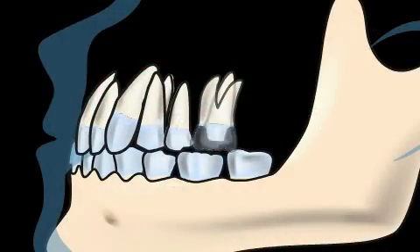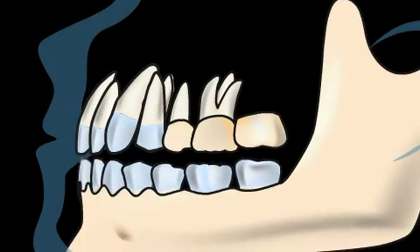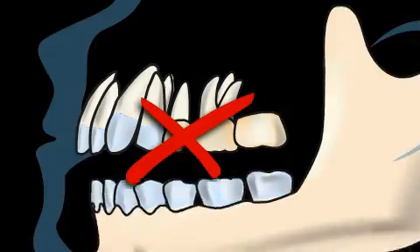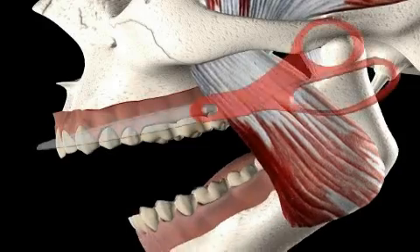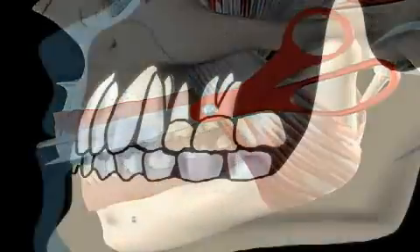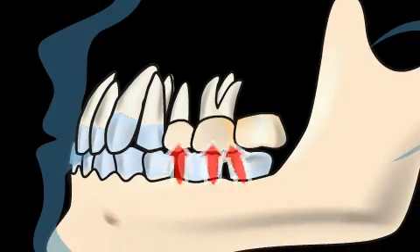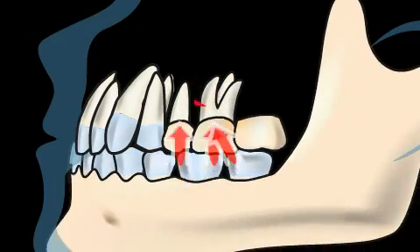Towards the rear or towards the jaw joint, for example as a replacement for a molar, such bridges do not make sense. The highest chewing pressures are found in the posterior region, which is the reason why molars have such massive roots. The high chewing pressures act on the overhanging link, and in combination with the leverage effect, the abutment teeth are exposed to severe stress.